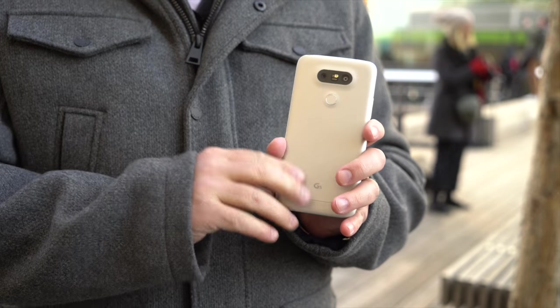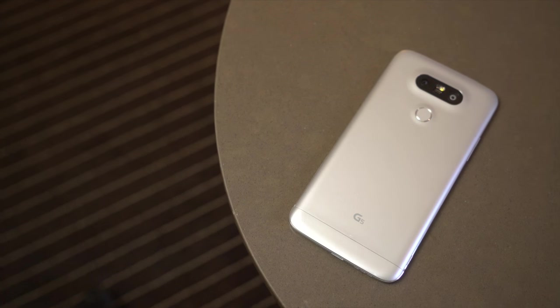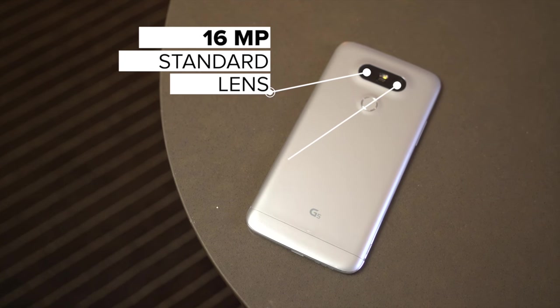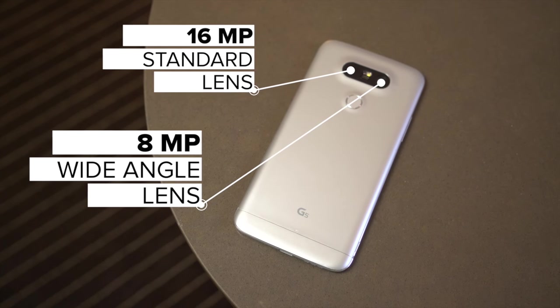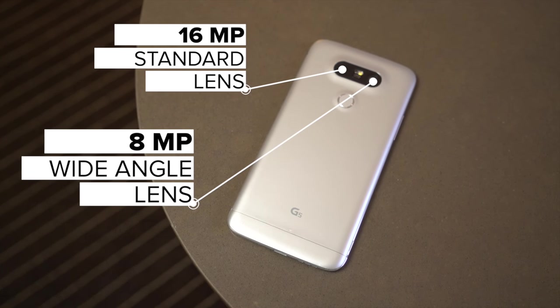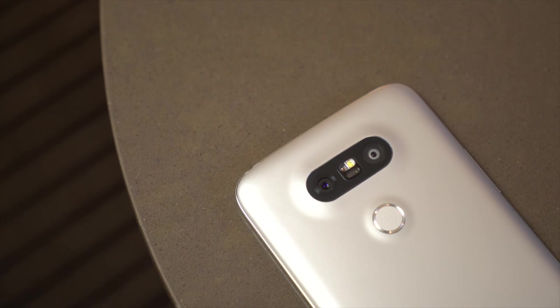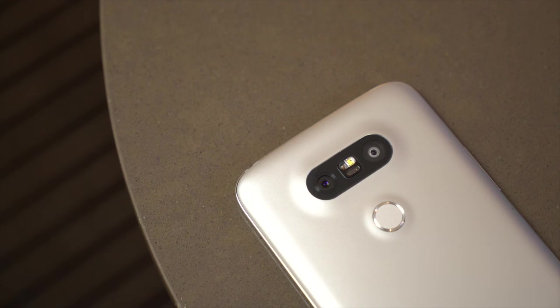On the back, this is where things get a little crazy. We have two cameras. One is your normal smartphone camera you've used a million times. The other is a wide, 130 degree angle lens, and this is really cool for switching between close-up shots and wide angle shots all in one phone. It's a really neat trick, especially when you start using it and get a feel for it.